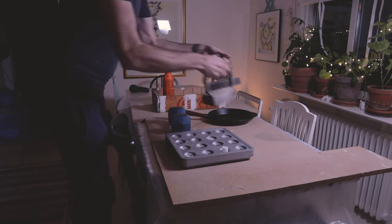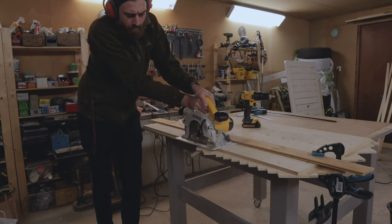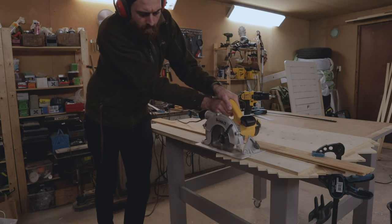We had the glue dry overnight and then I used the circular saw to cut off the excess on the sides, again using a guide board to make sure I cut a straight line.